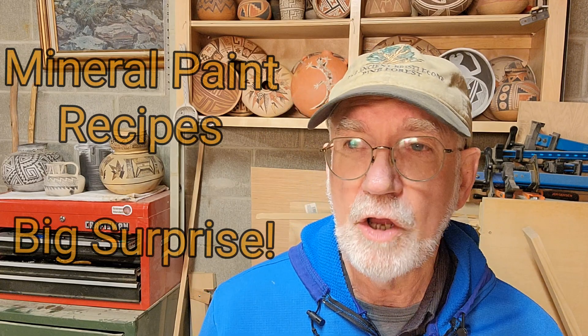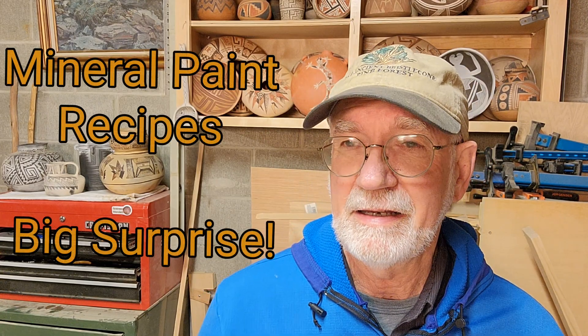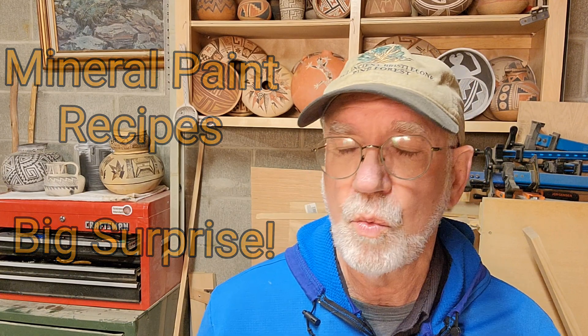All of the replica potters I know add clay to their minerals to get it to actually stick in the firing process. Otherwise, it tends just to rub off. Well, rather than discount it or believe it, I said I probably should do an experiment to see if it does make a difference. Does the recipe that we use for mineral paints make a difference?